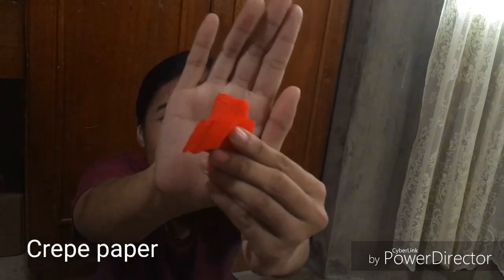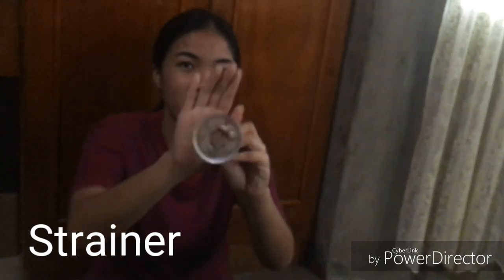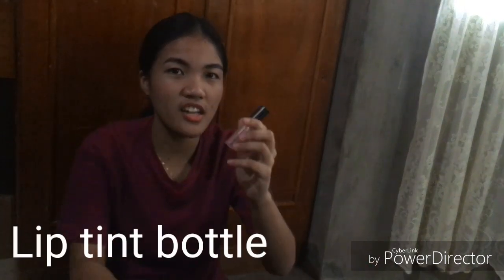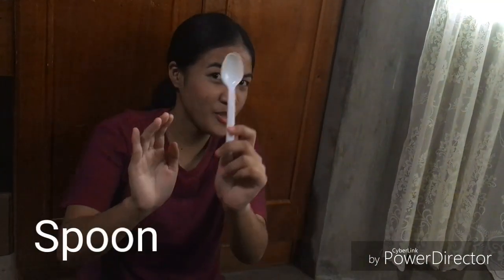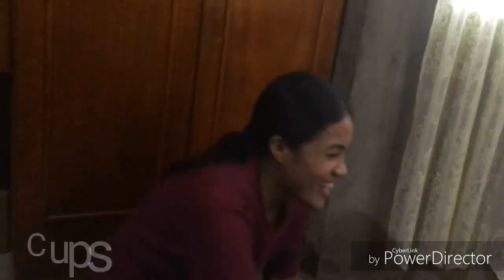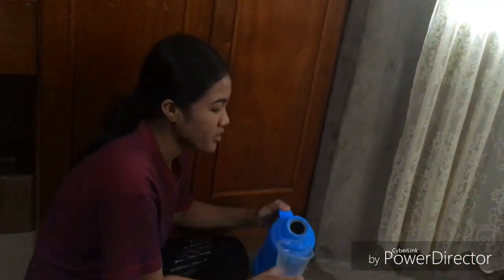Hi guys, so now I'm gonna teach you how to make a low-budget lip tint using crepe paper and hot water. First, crepe paper. Second, a strainer. Third, the bottle of lip tint. And a spoon, two cups, and hot water. We will put hot water in the cup.